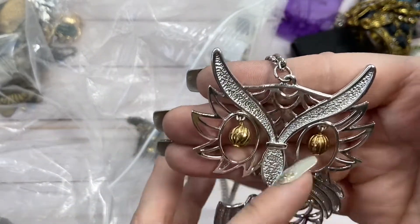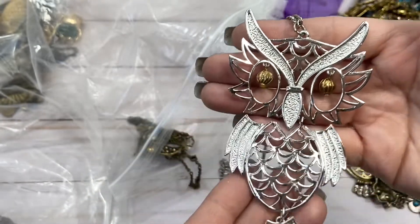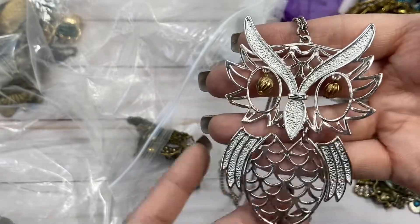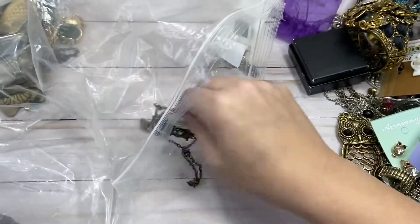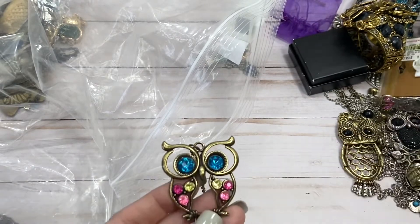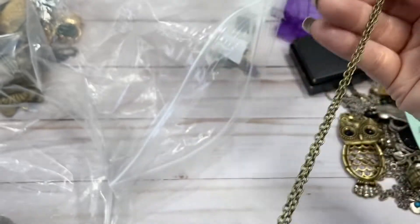He's just got these gold balls for eyes. You know what, I might just put him in craft — I feel like somebody could make something really spectacular out of him. So if any of you are interested in doing that yourself, one dollar. Oh! Didn't I already do this one? I must have two of these. So whatever price I said, same for this guy. Lobster closure.